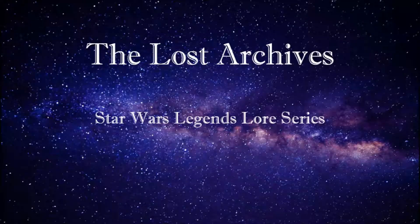Hi guys, and welcome to another episode of The Lost Archives, a Star Wars Legends lore series. Today we're going to be discussing lightsaber resistant materials.